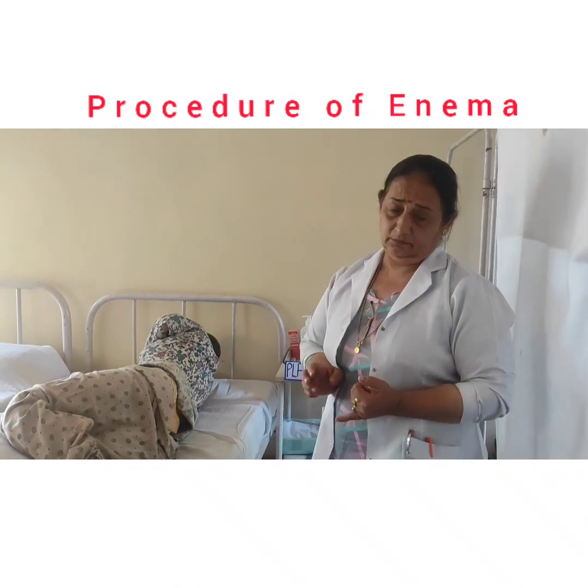Hello ma'am. Today we will discuss about the plain water enema.